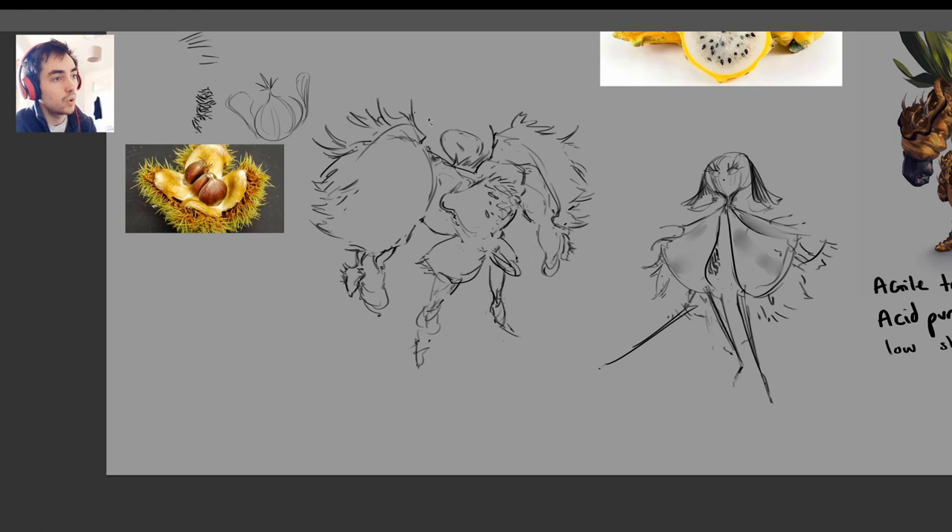Where all of this spiky fluffy stuff is poking outwards. And then, with both of them having extracted the shape of the chestnut itself — well, obviously that's going to be the head. It just feels the most appropriate because it's already that sort of dimension.